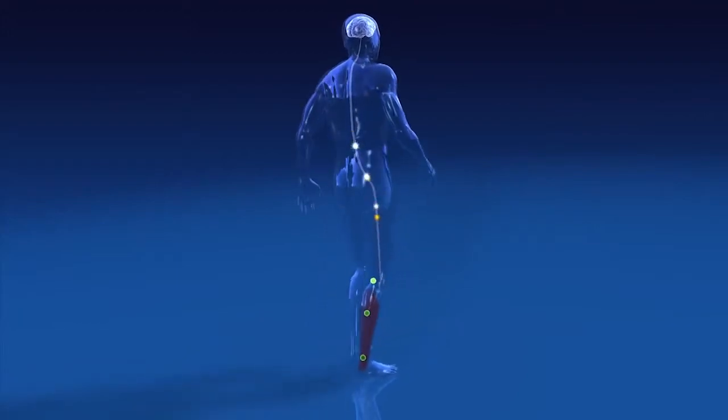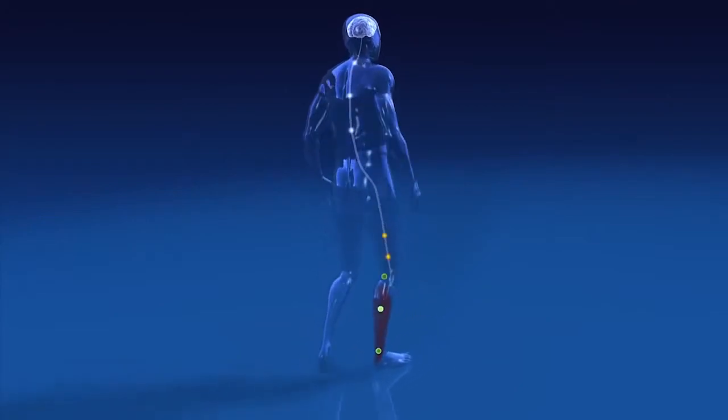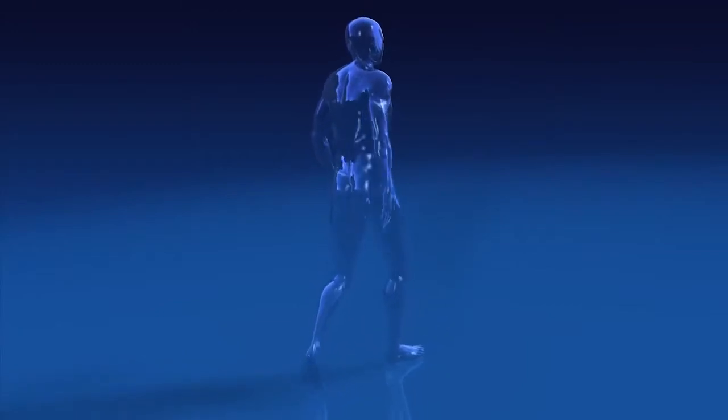Muscle activity and nerve stimulation are constantly interacting. This so-called reflex loop occurs approximately 20 times per second — in other words, the brain updates the movement around 20 times in one second.